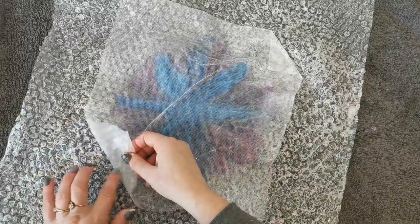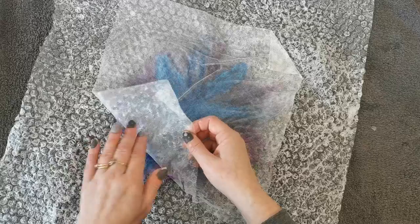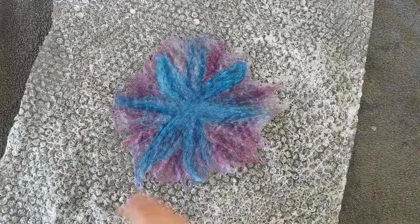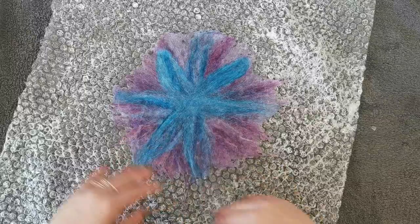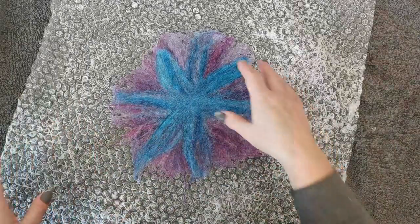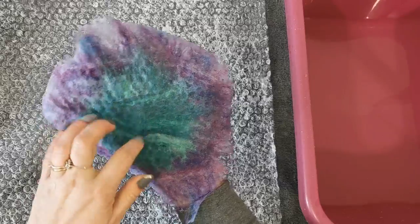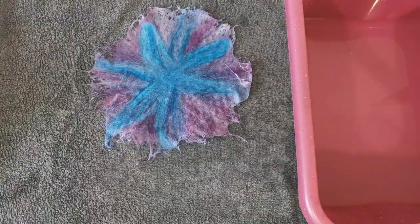Just pop it over — that's fine. Gently take the net off. I'm pleased with how that's looking. Now I'm going to grab some lukewarm water — not hot, just lukewarm — to give this a good rinse. So I'm just going to peel this off. That's the back — all nice and felted too. Those fibres are hardly moving. Pop the bubble wrap out of the way.